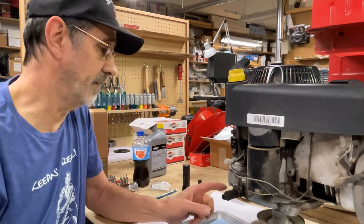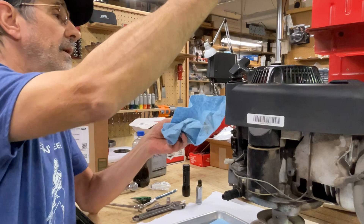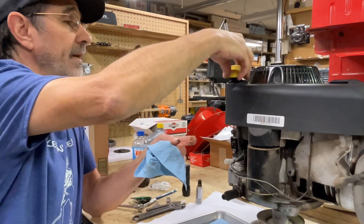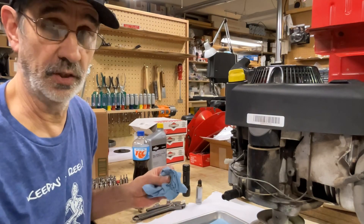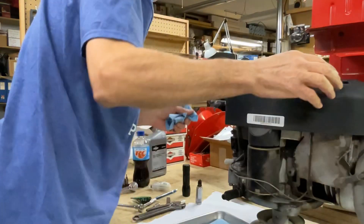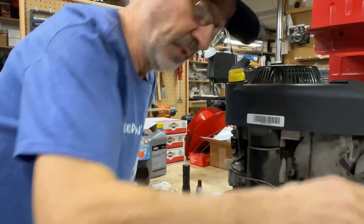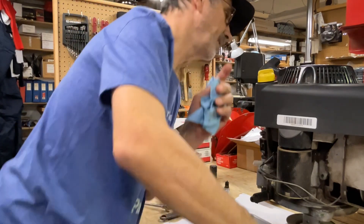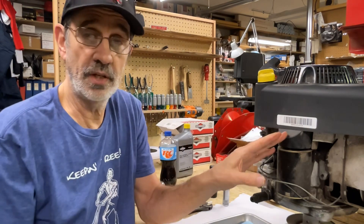Let me get you up here real close — this is the problem right here. I believe I have oil in here so I can't take it out. Yep, it's full of oil and it looks pretty much brand new. I noticed the date — whoever changed the oil, probably at the dealership, put a date on this oil filter of 3-22-21, so this oil was last changed in 2021.